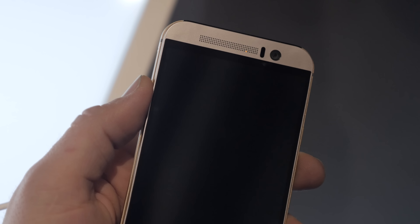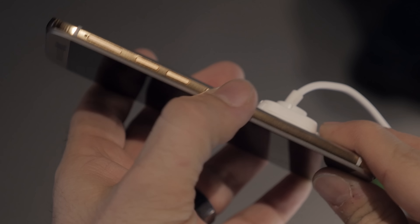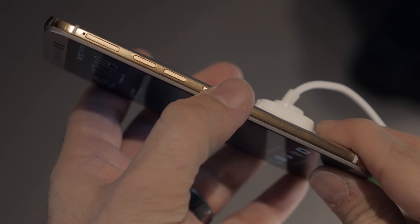The display here is the same 5-inch 1080p display that we saw on the M8. On the side there are some changes with the button layout — the lock button has been moved to underneath the volume rockers, making it much easier to reach with your thumb. Right where your thumb rests is where that lock button is, definitely a welcome change. We also have separate volume buttons up top as opposed to the rockers found on the M8, and a SIM card tray right above that.